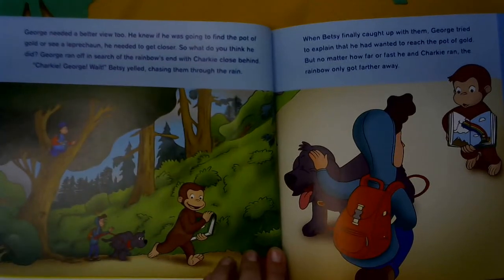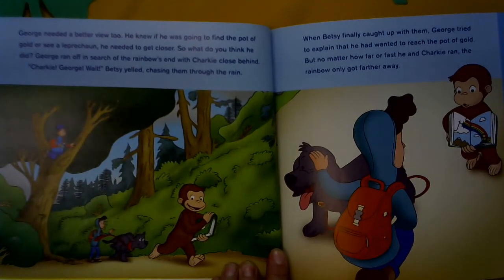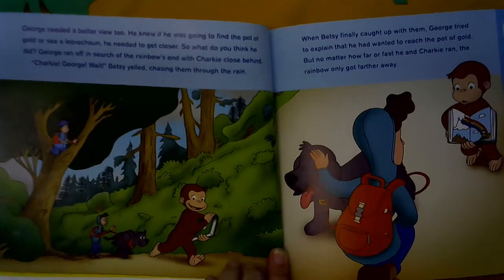George needed a better view too. He knew if he was going to find the pot of gold or see a leprechaun, he needed to get closer. So what do you think he did? George ran off in search of the rainbow's end, with Charky close behind. Charky, George, wait! Betsy yelled, chasing them through the rain.